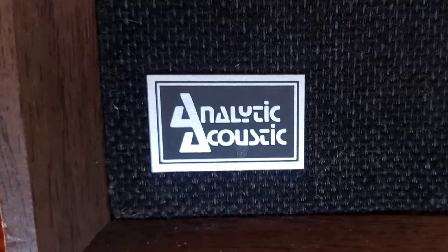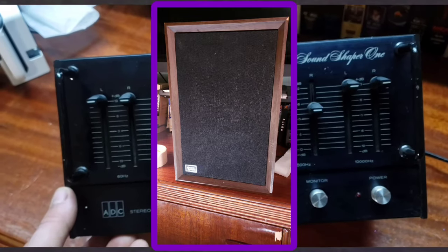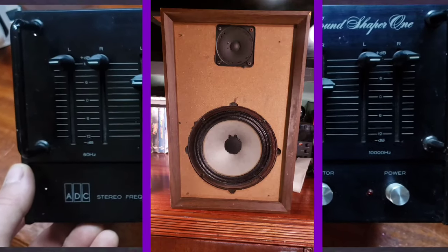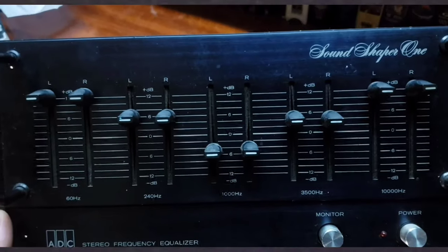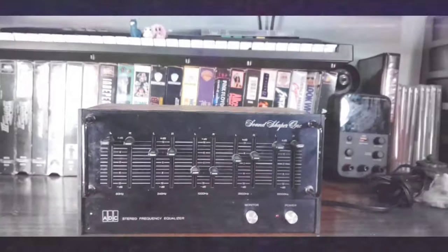ADC seems to be one of the most obscure hi-fi brands that I've come across, except for maybe Analytic Acoustic. If you guys have heard of this brand or have seen these type of speakers, please let me know down in the comments — I can't find anything on that brand. But enough yakking.